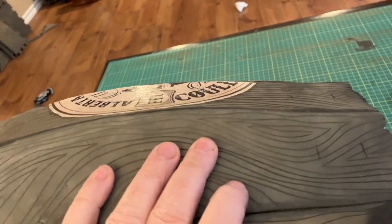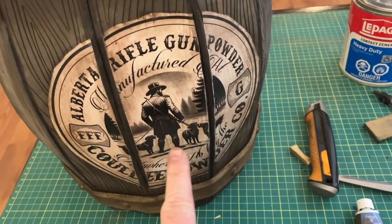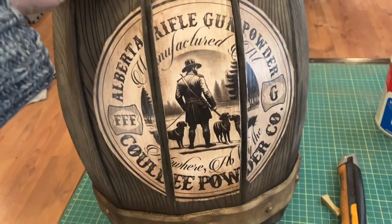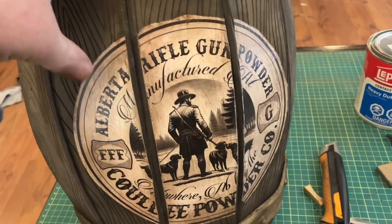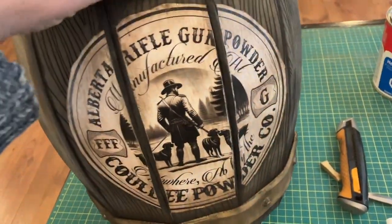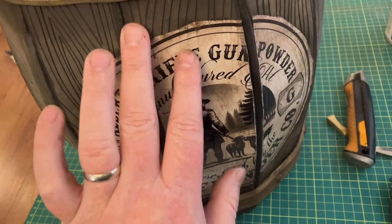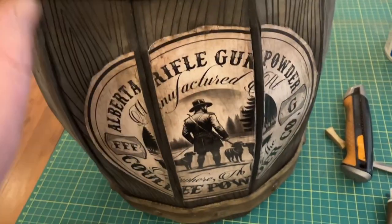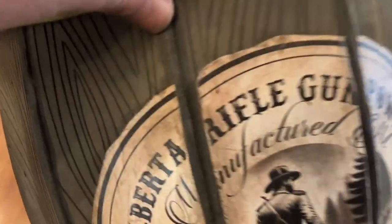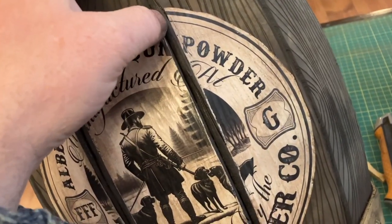You can see the label is on here — I'm including both labels with the template file. It's complete malarkey — it's supposed to be like a Kentucky rifle gunpowder label, and I made it local so it's the Alberta Rifle Gunpowder Company, Coolie Powder, from Nowhere, Alberta. I used wood glue to stick it down, then put a coat of varathane over top to make sure it sticks. When done, I took a little bit of raw umber and dry brushed over the top — you can see how it dirties it up beautifully.